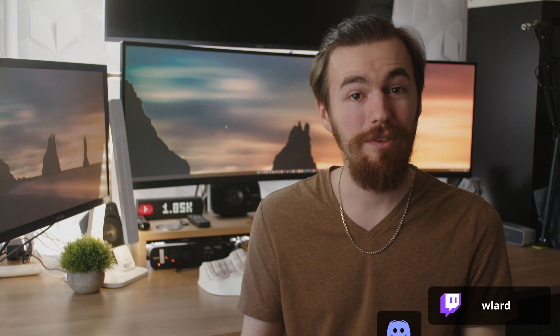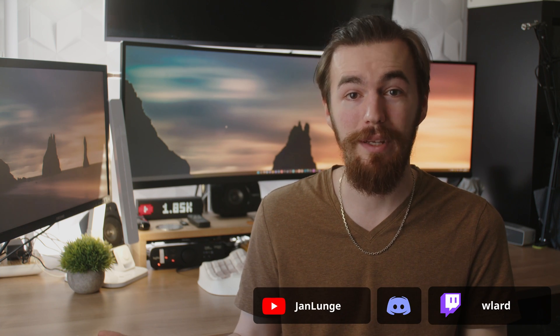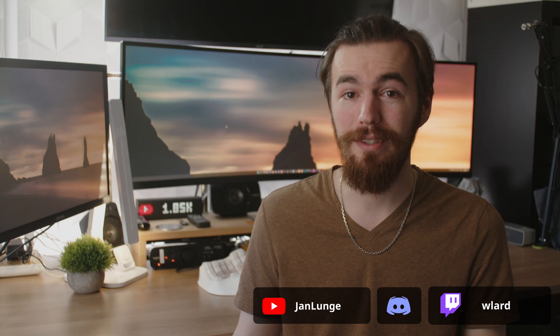For any more questions, join the discussion in the comments, hop on my Discord server, or check the chat when I'm live on Twitch. Thanks for watching and see you soon!